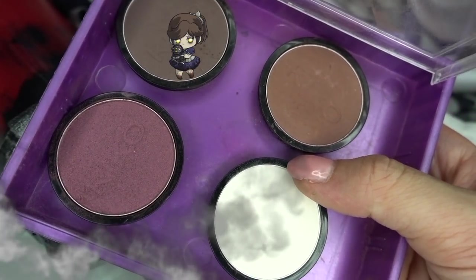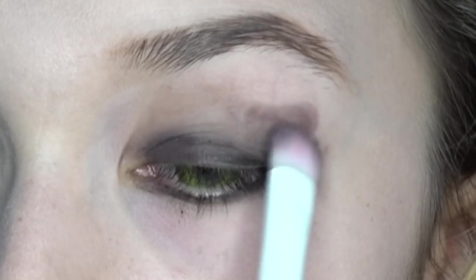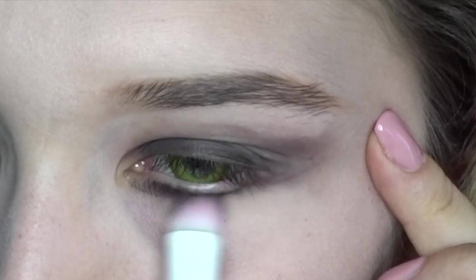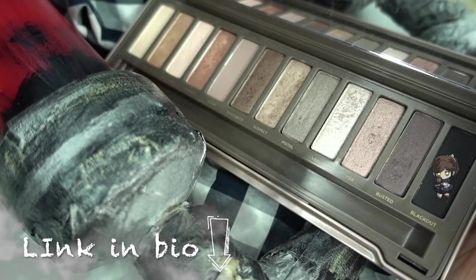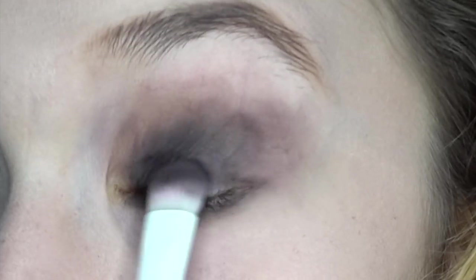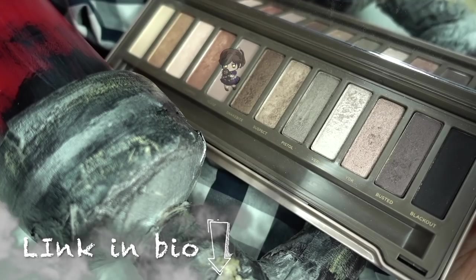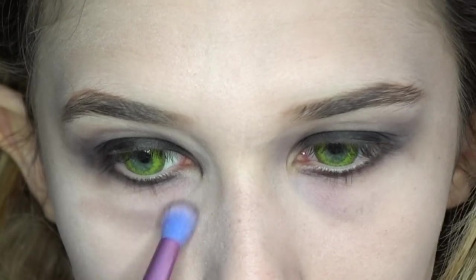Applico quindi un po' di ombretto marrone freddo sia nella piega dell'occhio che nella rima inferiore, cercando di collegare queste due parti per cominciare a dare forma alla nostra occhiaia artificiale. Successivamente intensifico il nero della matita con un ombretto nero, e poi con un ombretto beige molto molto freddo, intensifico l'occhiaia fino alle tempie.